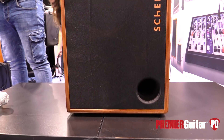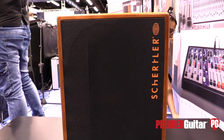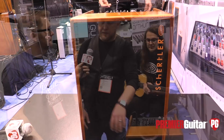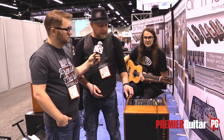What will be the pricing and availability on the Roy? We sell it in two versions: the black one, which is more of a road version with a front grill, and the wood one like this, which is a nicer-looking model for clubs, bars, or home use with a textile front. The price is $1,500 retail. It's available now in the USA through our dealer network and through our online shop directly.